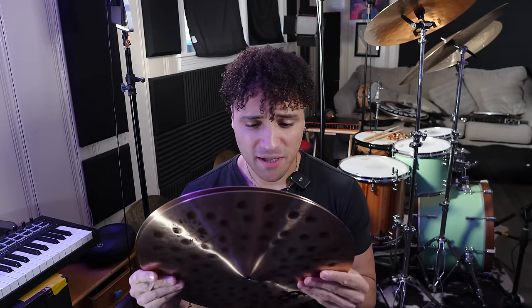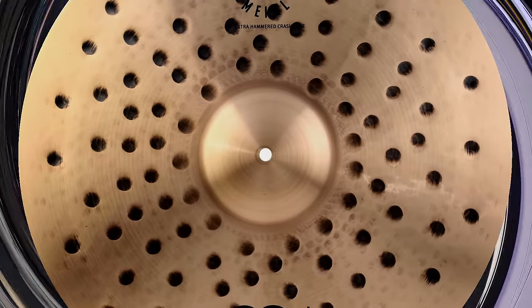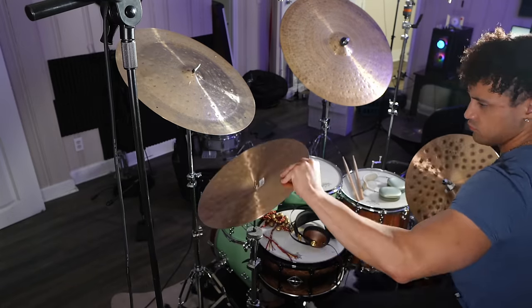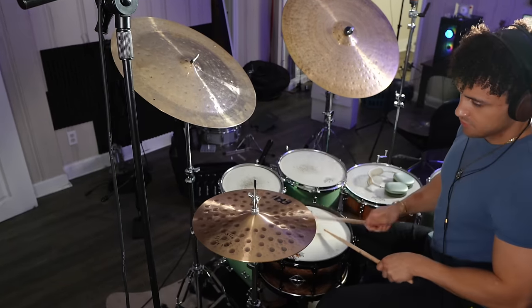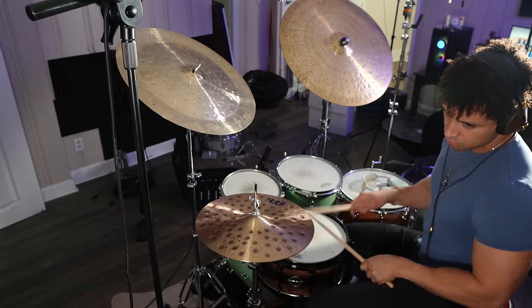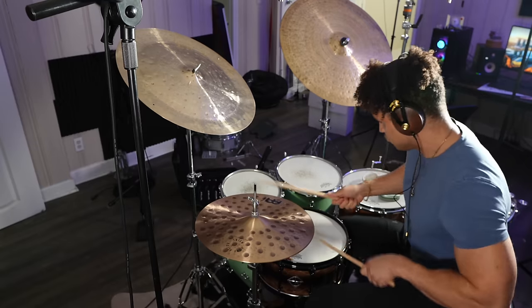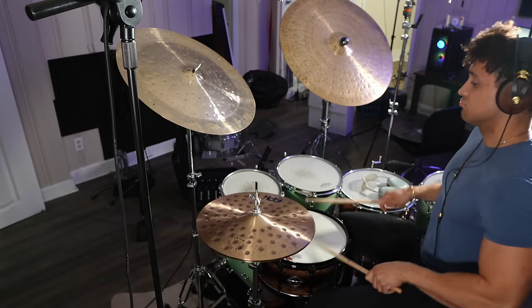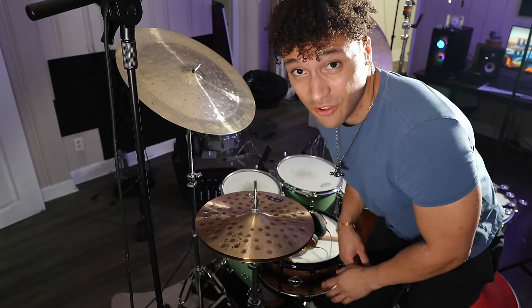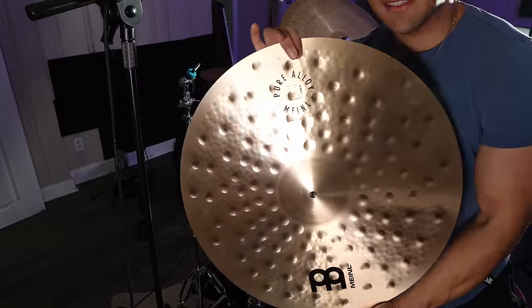What am I doing? We're gonna go play them right now. Are you ready? Let's check out these hi-hats.